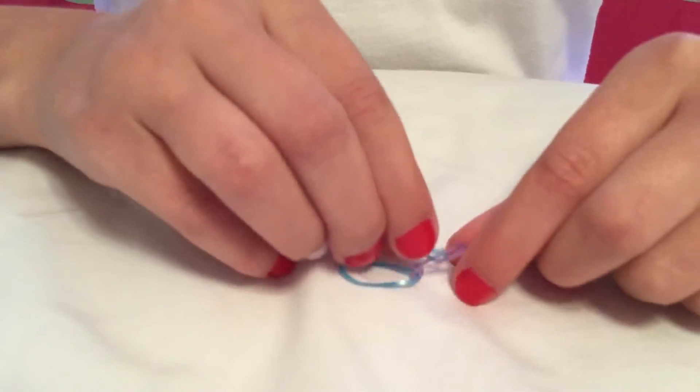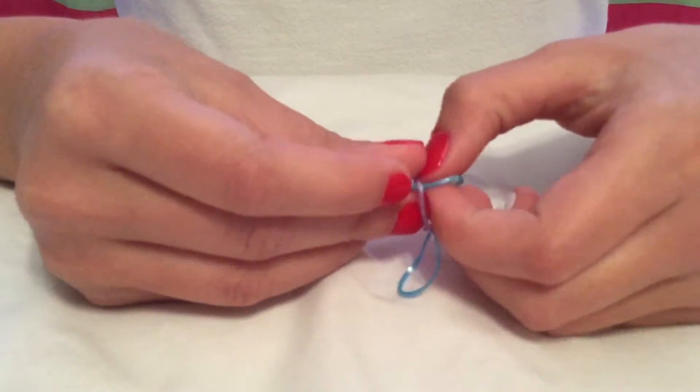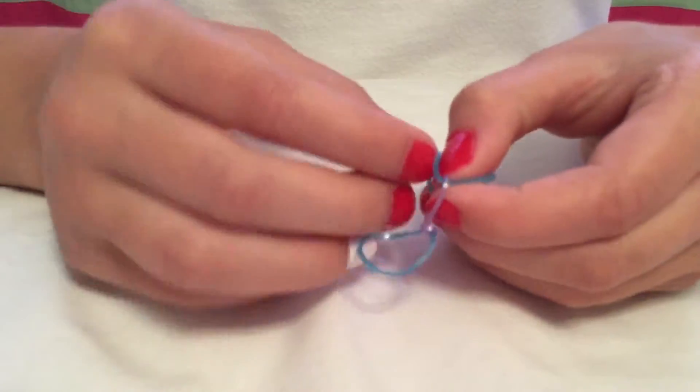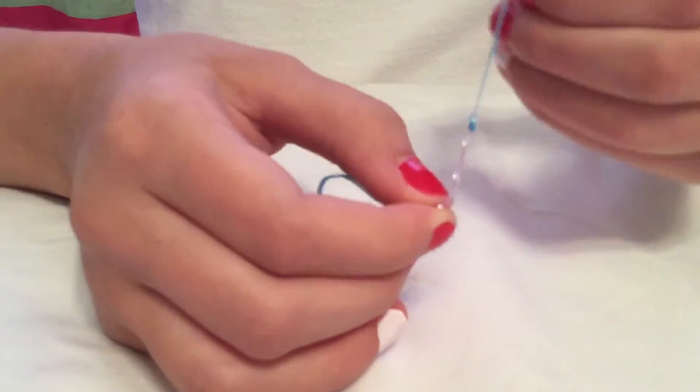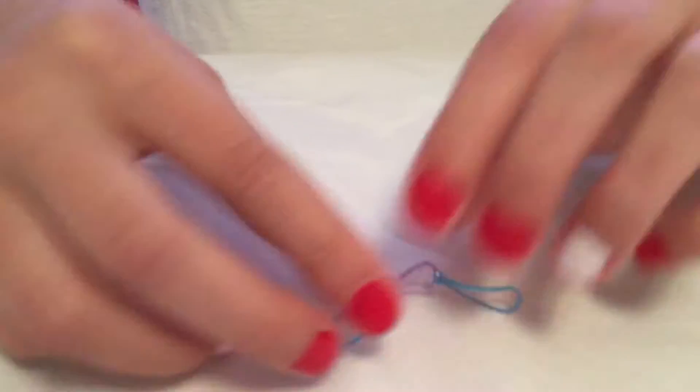Then you are going to want to take one of your other colors and stick it through. You are going to want to take side A and push it through side B, just like this, and pull the side that you just stuck through tight. Now you have made part of your bracelet — about half of it.